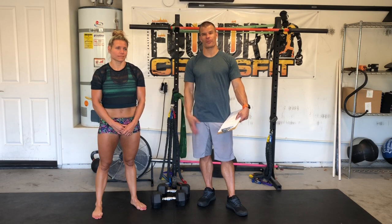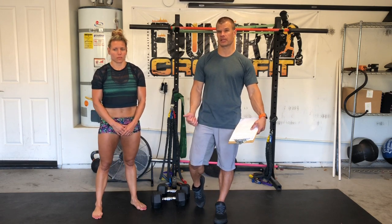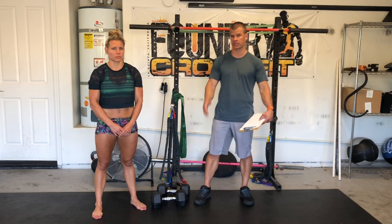Hey guys, we're here to give you your workout brief for Saturday the 23rd. This is going to be a partner workout and it should be a good bit of fun. We're going to do some push presses and lunges, and your partner's going to hold a plank while you do a round, and then you'll switch — a little twist on some of the partner workouts we've been doing lately.